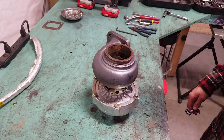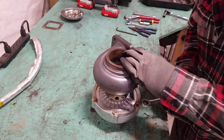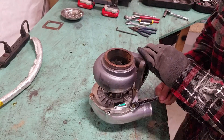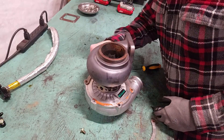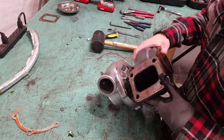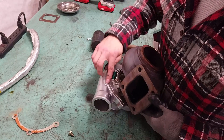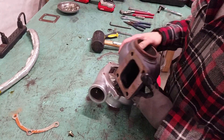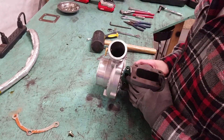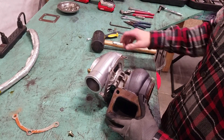Now I'm going to remove the oil feed and oil drain plate. Then I'll loosen the housing bolts on both sides. My compressor housing is extra stuck because this turbo actually came with a pinched O-ring, so I ended up using some high temp RTV all around the outside to make sure it seals up. Now the problem is it's really hard to get off because that RTV is kind of holding it all together, so I'm going to try to give it a tap and see if I can get it to come apart.